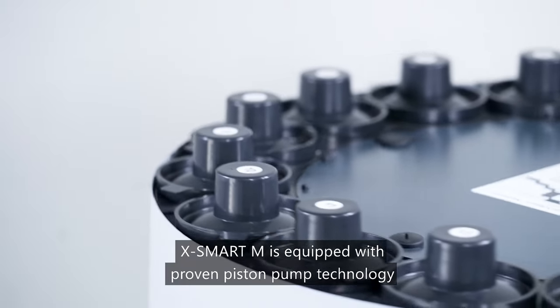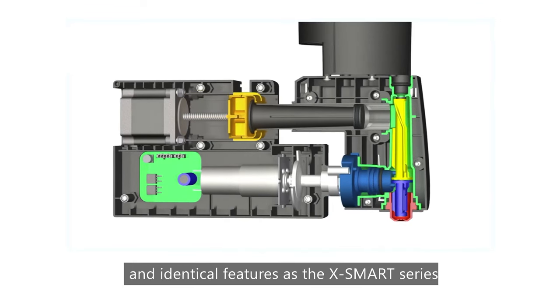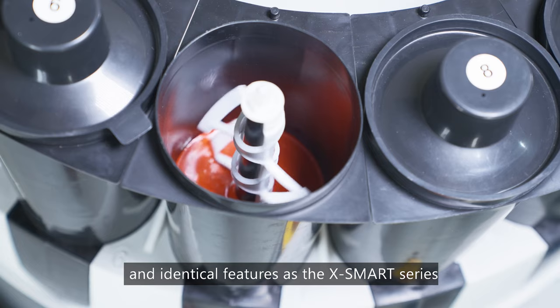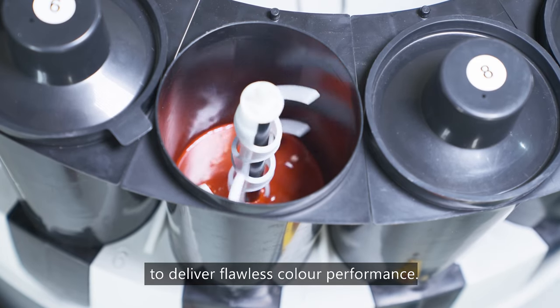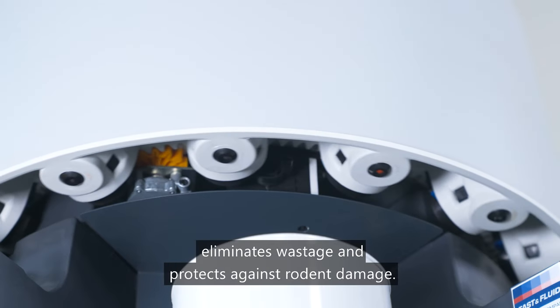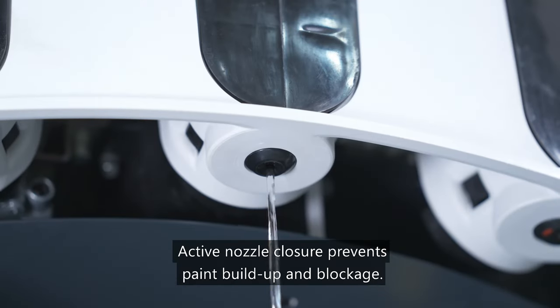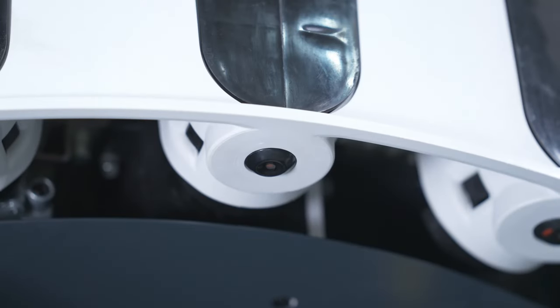X-Smart M is equipped with proven piston pump technology and identical features as the X-Smart series to deliver flawless color performance. Its innovative tubeless design eliminates wastage and protects against rodent damage. Active nozzle closure prevents paint buildup and blockage.